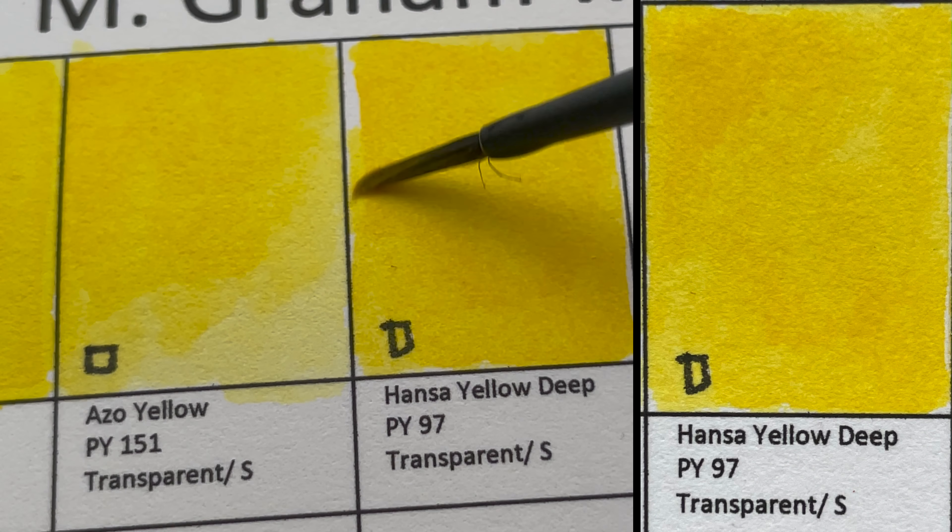We have Phthalo Green Yellow Shade, PG36 — a transparent, staining color. It's more yellow than Phthalo Green PG7. In Schmincke it's called Helio Green and in Mission Gold it's called Bamboo Green.